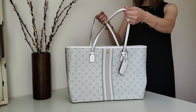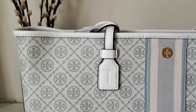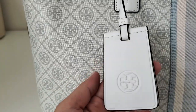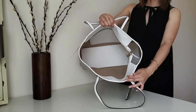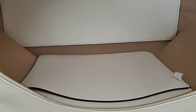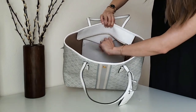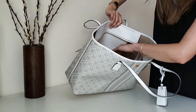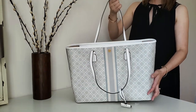This bag's canvas in person has kind of a greenish-gray tint depending on the light. It comes with this luggage tag where you can put your name and phone number. Inside is one big compartment which is in canvas and the bottom part is in PU leather. There is one inside pocket which is pretty big and you can fit your phone and more stuff in it. It's got a zipper on top which is great.